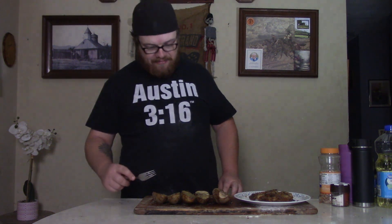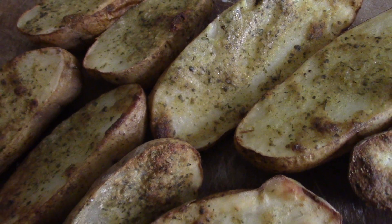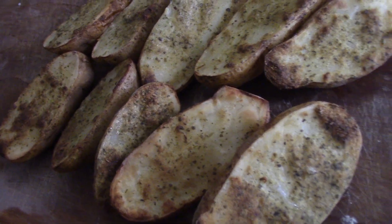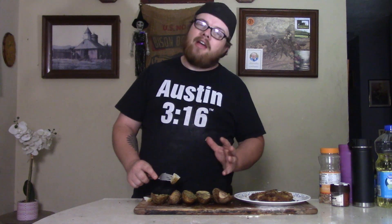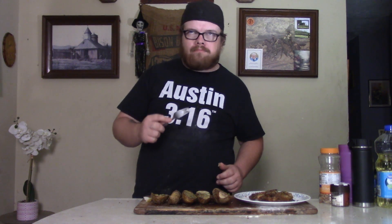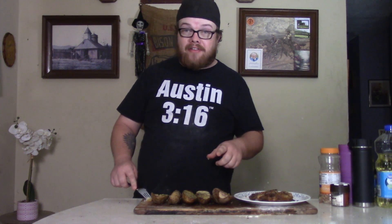Big ranch smell and a big old sight once they come out of there. I am so damn good. All right baby, the time has come — the ranch potato is done and I'm having the first bite. The ranch smell coming off these is just so good.